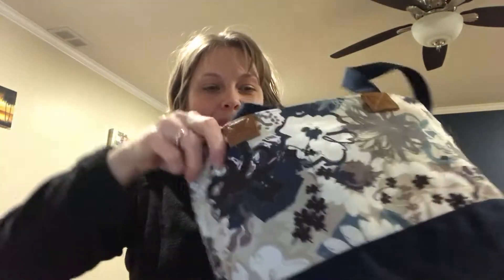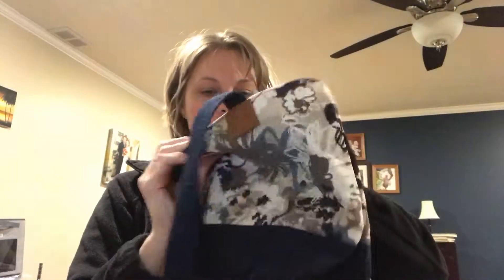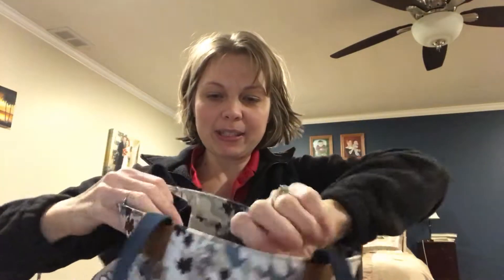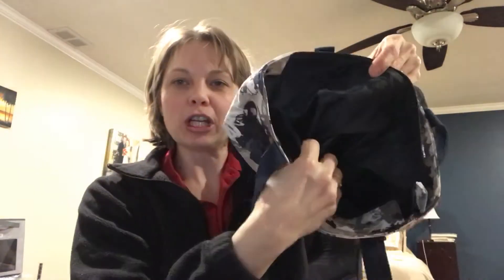And finally, the Demi Day Bag. It zips closed and has shoulder straps. It has a zipper pocket on the inside and, on the opposite side, two lay flat pockets.